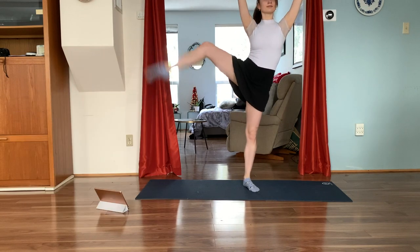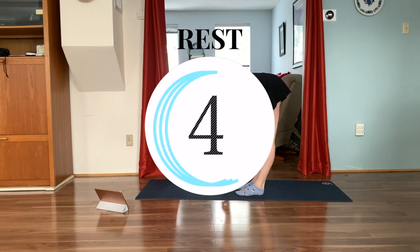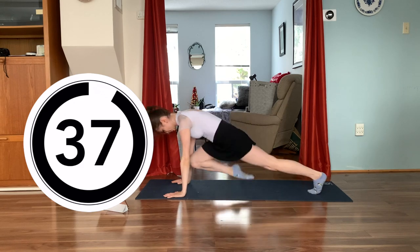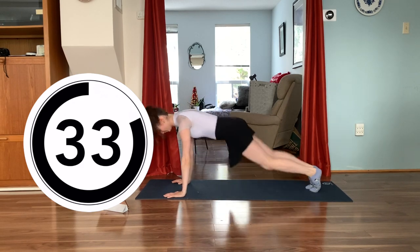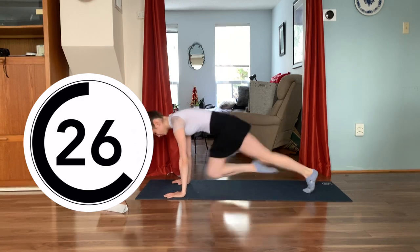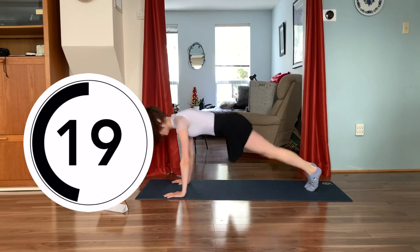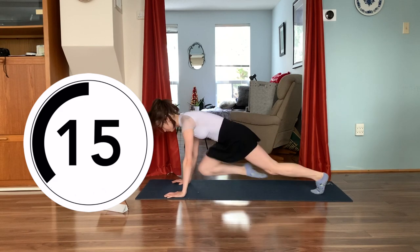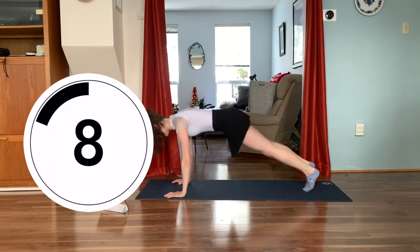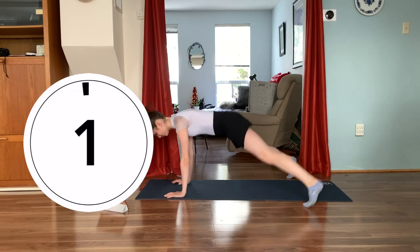Finishing in three, two, one — amazing. Take a quick sip of water if you need one. We're going to get started on our hands and our feet once again in a high plank. For this one we're going to be doing two sets of mountain climbers with two plank jacks. Let's get started — two mountain climbers and two plank jacks, out and in, out and in. Again, two sets of mountain climbers on each leg and two plank jacks. Keep going — one, two, three, four and out and out.